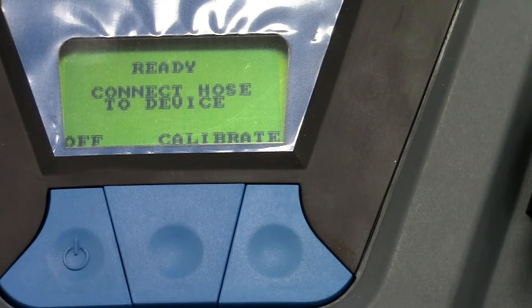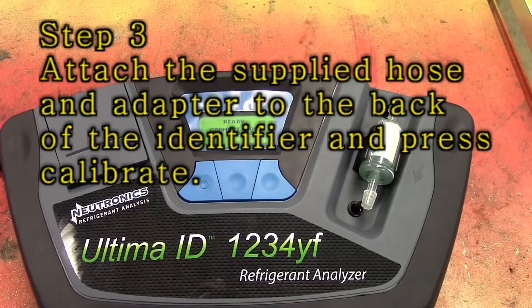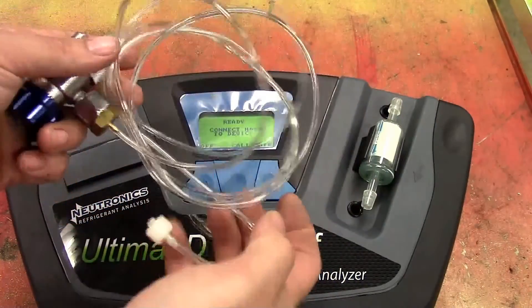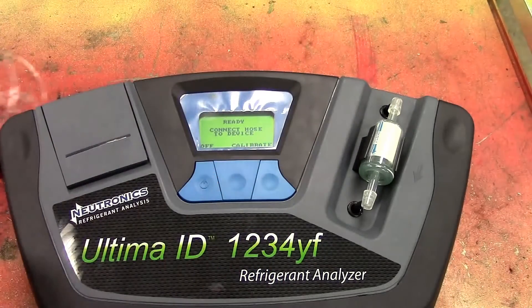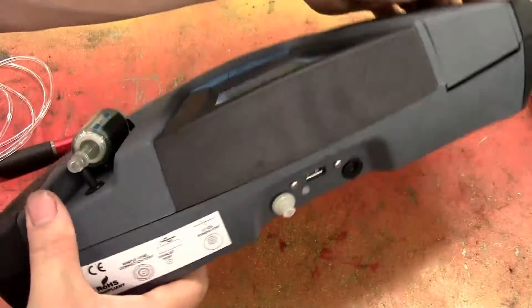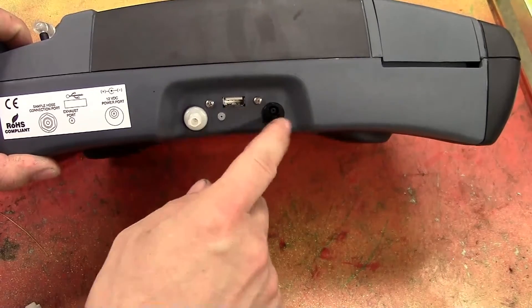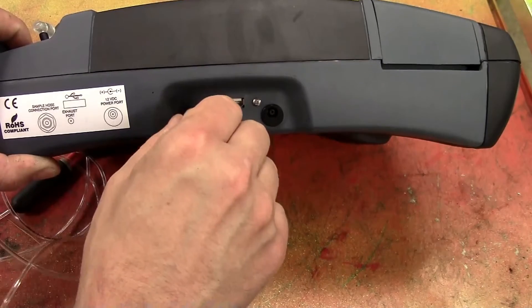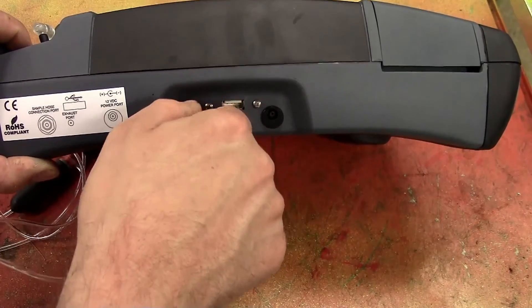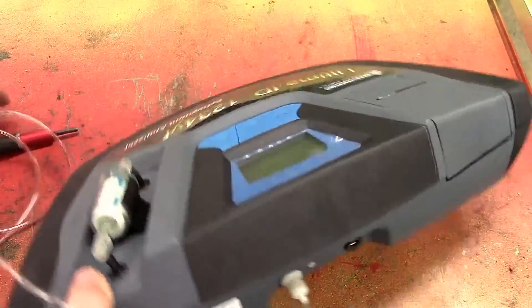Right now it says ready to connect hose to the device. This is the hose assembly that they're talking about, and this is the small end that they want you to connect to the back of the device. Right here is where the fitting goes, and there's also a USB port for updates on the system and a power port for charging it up. You just push it on, twist it just a little bit, and you're good and connected.